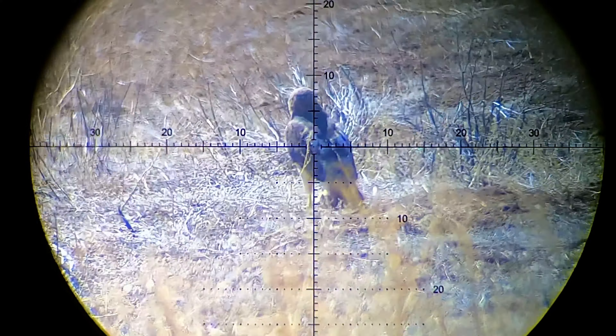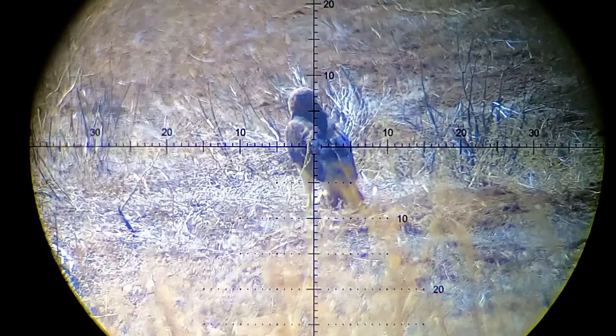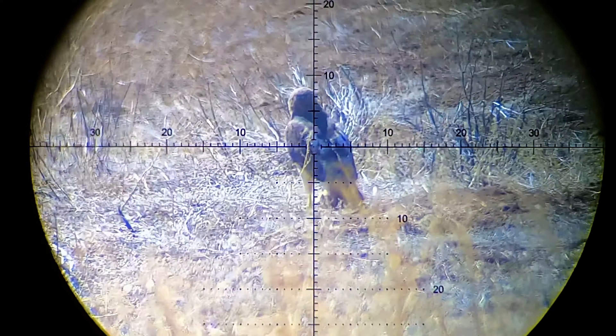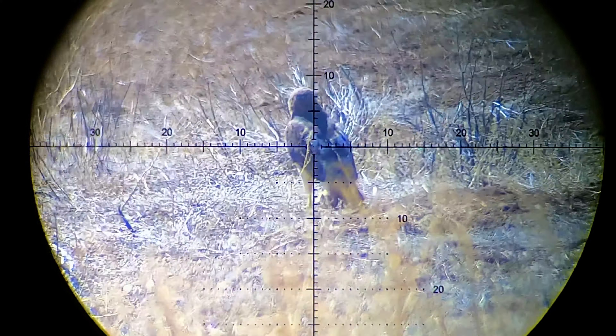This guy popped up real close and I didn't have time to switch on the main camera. He's about 40 yards away and I made quick work of him before he could duck back down. The scope was a little bit out of adjustment, but you can still see the slug right before it hits him in the head and he just lights out.